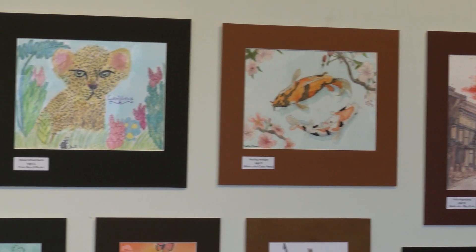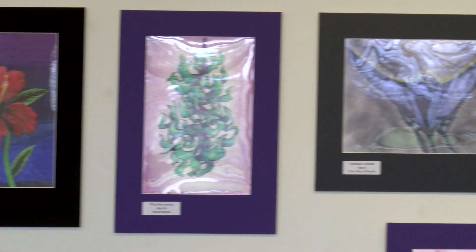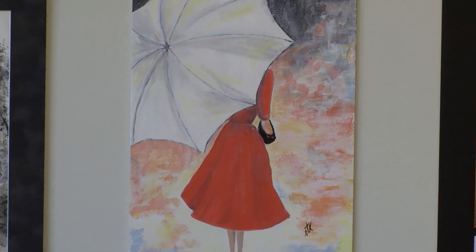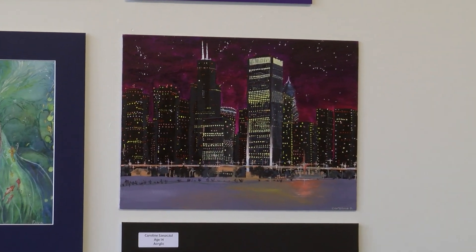As they start to progress, they move up into the intermediate classes and advanced classes. We use different mediums. The most important thing for me is not just about the art, but building self-confidence.